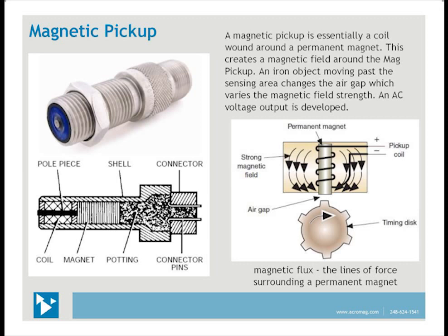A magnetic pickup or speed sensor is basically a coil wound around a permanent magnet, which creates a magnetic field around the mag pickup. When iron objects — such as geared teeth on a flywheel, turbine rotor blades, slotted discs, or shafts with keyways or bolt heads — pass by the sensing area, a changing air gap varies the magnetic field strength. An AC voltage output is then developed. Factors affecting the output are the permanent magnet, the coil winding, the dimensions and spacings of the teeth or notch, the pole construction, and the air gap.